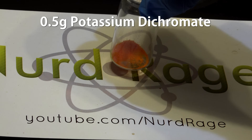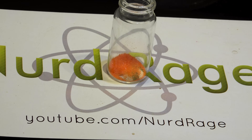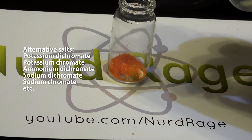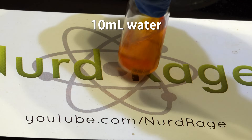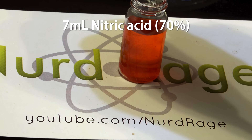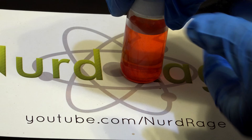First we start with 0.5g of a dichromate or chromate salt. You can use just about any salt including potassium dichromate, ammonium dichromate, or sodium chromate — they'll all work. To this we add 10mL of deionized or distilled water and give it a shake. Then we add 7mL of concentrated 70% nitric acid. Cap it up and shake it until all the chemicals dissolve.